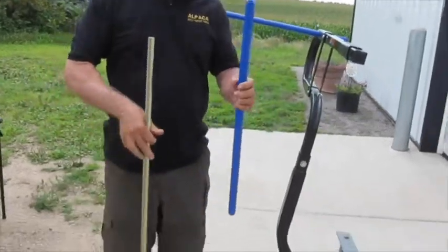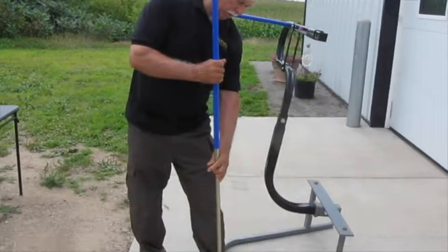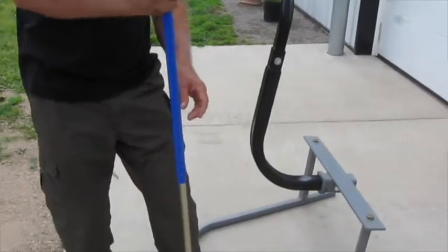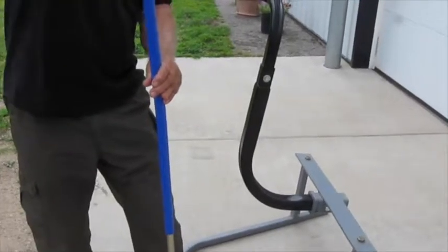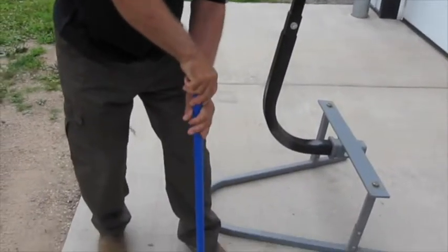The best way to put the sleeve on the pin is to start by gripping the sleeve in the middle. You cannot hold onto the sleeve at the location of the pin. Get the sleeve started and you will notice air in the sleeve pushing back. You need to get this air out.